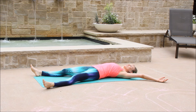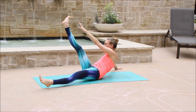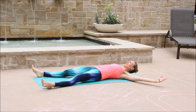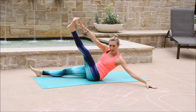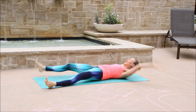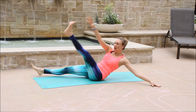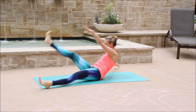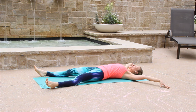Inhale to prepare. Exhale, reach your left fingertips to your right toes and try to lift the shoulders as high as you can. Inhale, lower. Exhale, right fingertips to your left toes and get up as high as you can. Inhale, lower. Keep going. Now let's find a smile. Connect to your breath and begin to have fun.